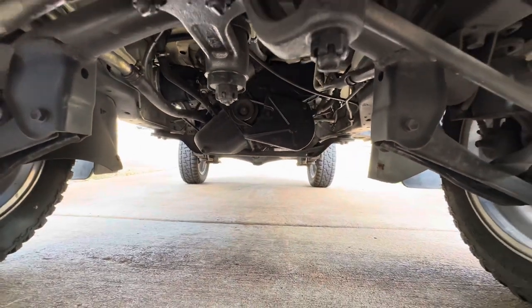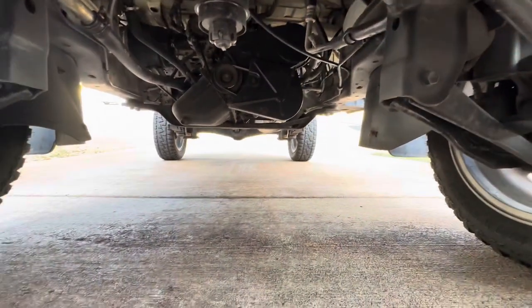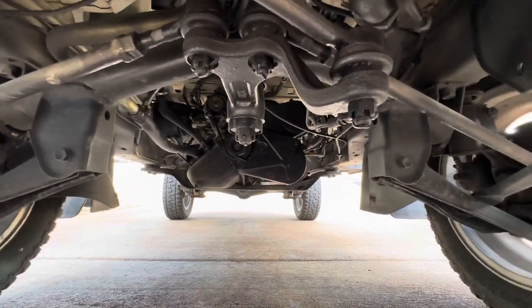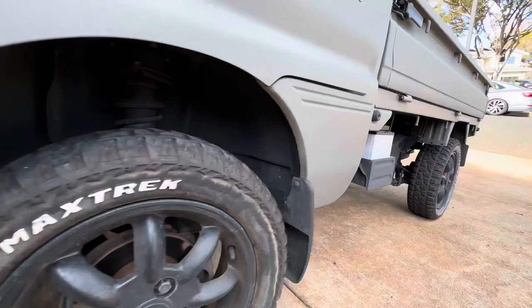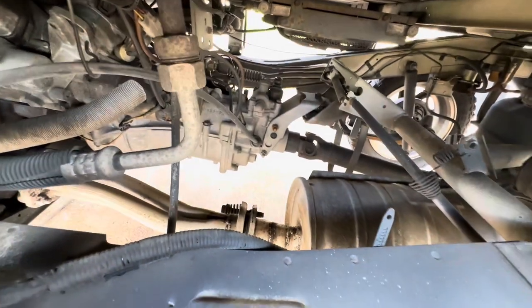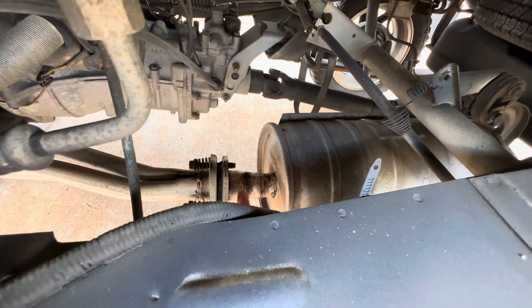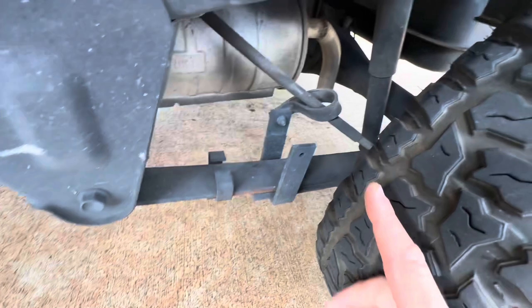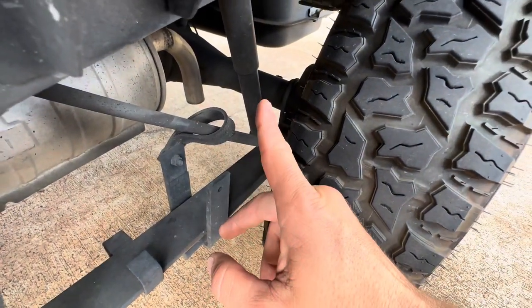The engine is center-mounted on some of these — it's directly underneath the driver and passenger seat, but you can still access it on a lot of models that way. This truck only has about 10,000 original miles on it, so everything underneath is really clean. Something I do notice on a lot of these is the exhaust will be super rusty. In this case, somebody has replaced this exhaust — they've chopped it, re-welded it in a couple of spots, and this flange looks new.